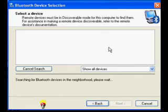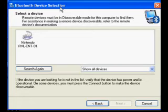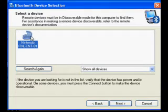You should now see the Bluetooth device selection screen. After a few seconds, you should see a device called Nintendo RVLCNT in the device list. Click on the icon for that device and then press the button that says next.